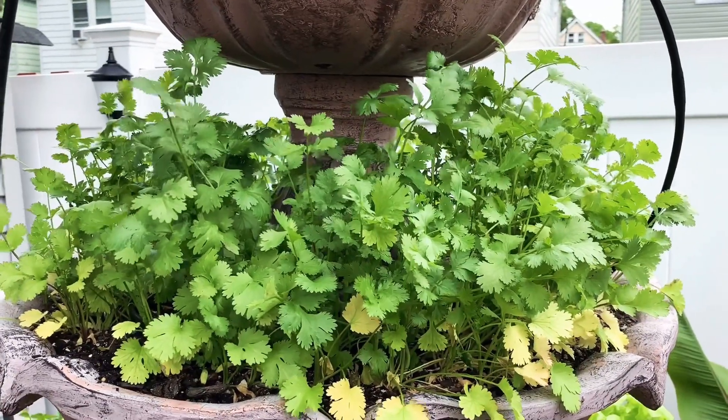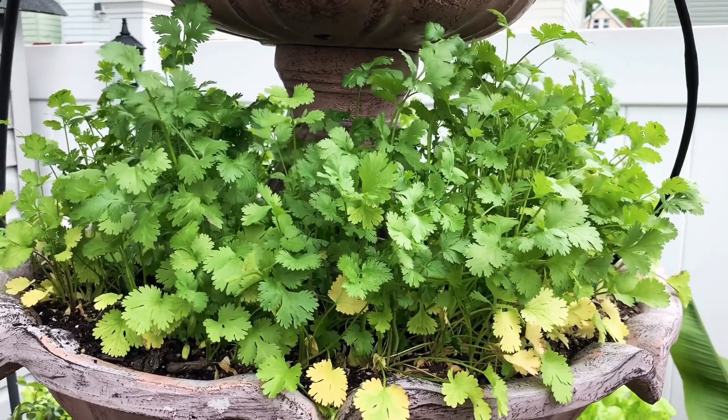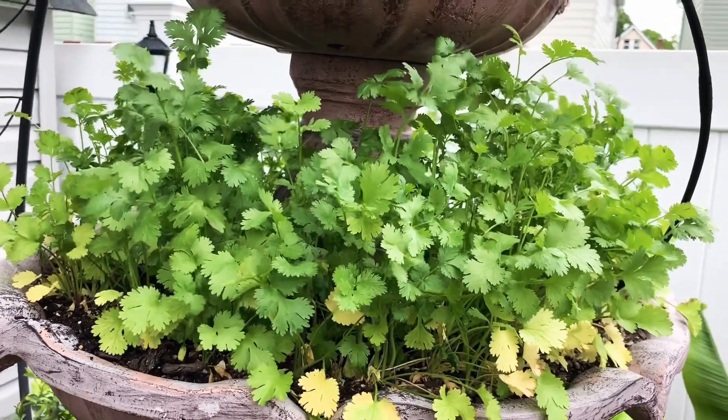I'm going to harvest all this cilantro, wash them up, let them drain dry, then cut them up and put them in a freezer bag so I can make use of them.